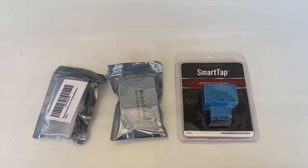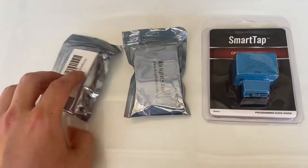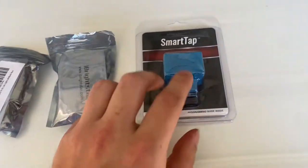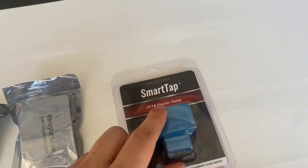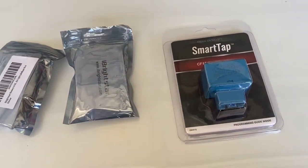Today I'm going to be putting some LED bulbs in my turn signals for the rear and the front. To help with hyper blinking, I bought a Diode Dynamics smart tap flasher relay, which should fix the hyper flashing. Let's get started.